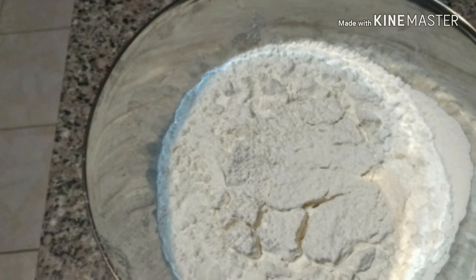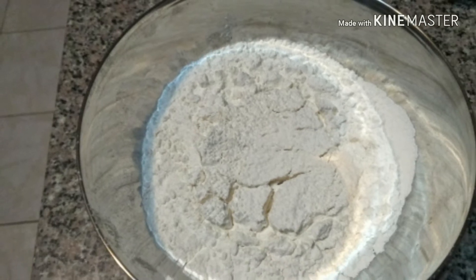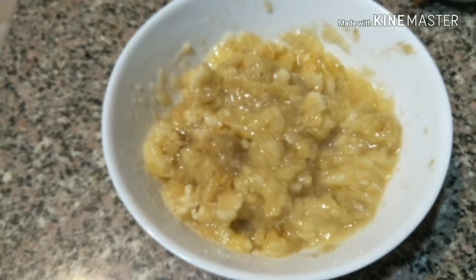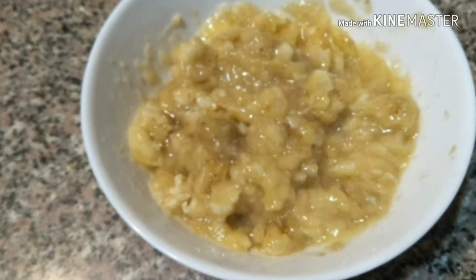Eight tablespoons of sifted flour. I use two ripe bananas, and then I grate it and smash it.